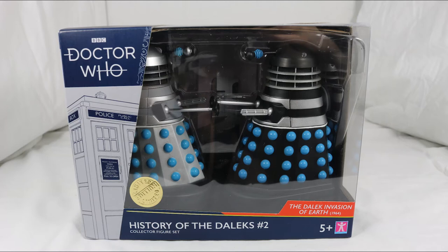Hello everyone and welcome back to Cyberkin Productions. Today I'm going to be reviewing the brand new History of the Daleks set 2, so let's jump into it.